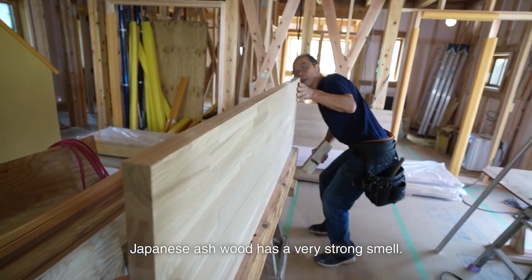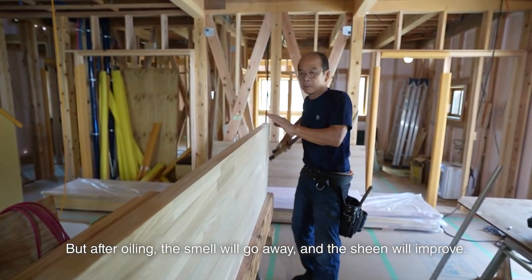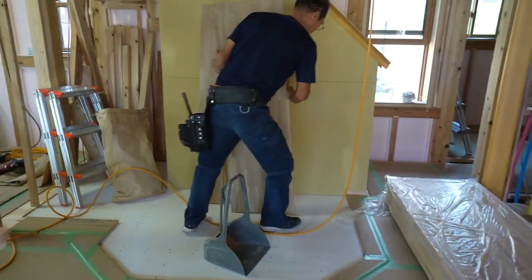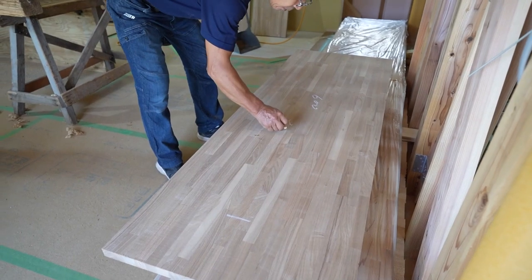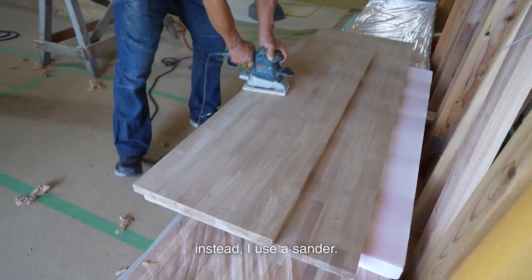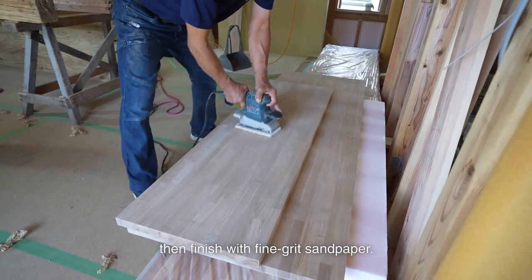Japanese ash wood has a very strong smell — it smells like goat and it's awful to work with. But after oiling, the smell will go away and the sheen will improve. I don't use a planer to finish the laminated wood; instead I use a sander. Japanese ash wood is quite hard, so I sand it with coarse-grained sandpaper first, then finish with fine-grained sandpaper.